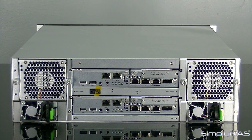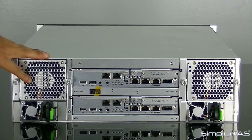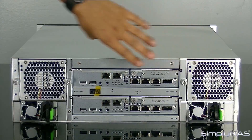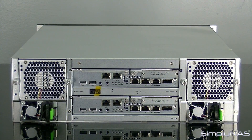Taking a look at the back of the NAS, you've got your two fans here — they are modular and can be replaced. These are actually two fans built into one module, so each module houses two fans. These are your modular fans — you can take those out if something goes wrong and get them replaced without having to send off the unit.